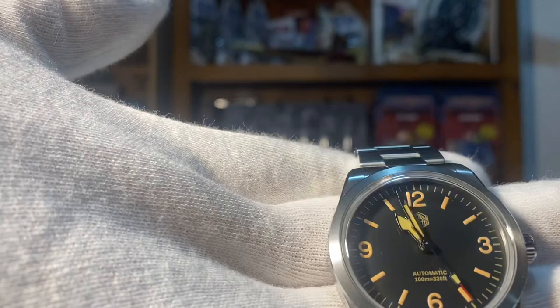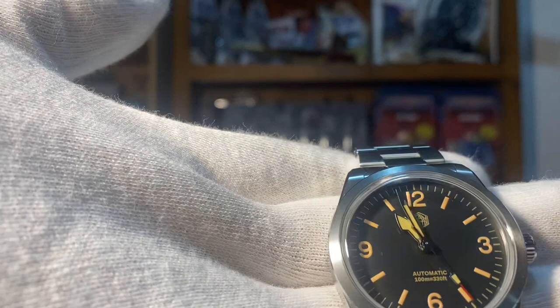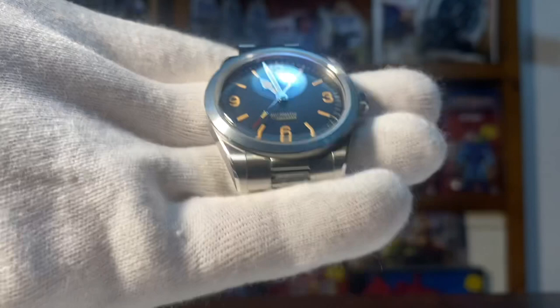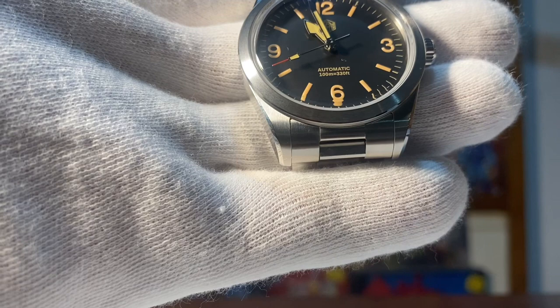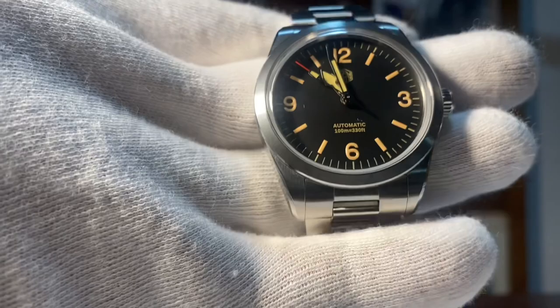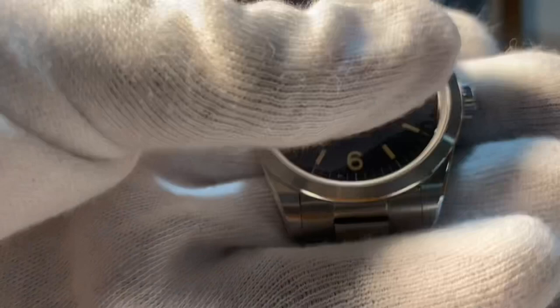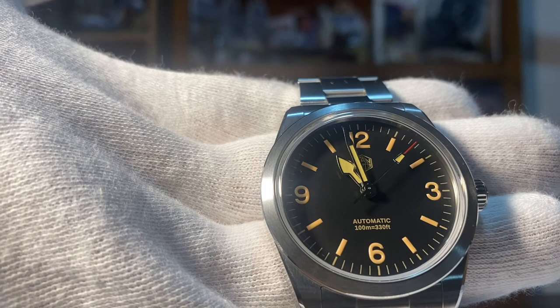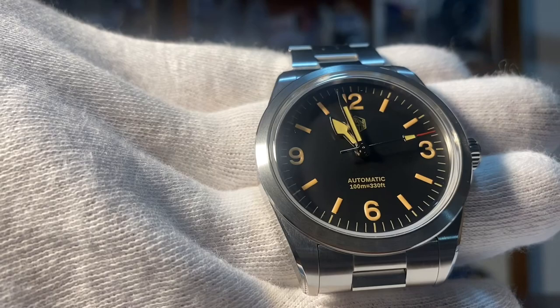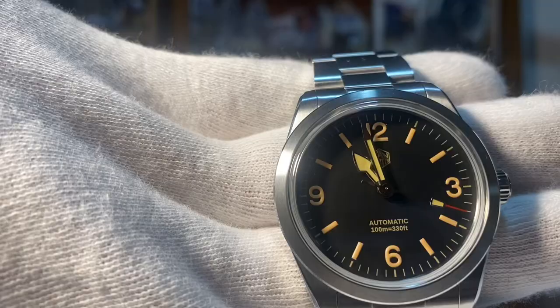The color of the text is actually slightly darker than the Tudor Ranger. It's neither here nor there for me — as a matter of fact, when I was wearing it at work, the darker text actually blends well. It's less flesh-colored, it has a bit more of a brownish tinge, and it actually looks good when you're wearing it. It gives it a bit more character. If you prefer lighter-colored text, the other version would be better. This is the San Martin Ranger SN0107 model — the original one.